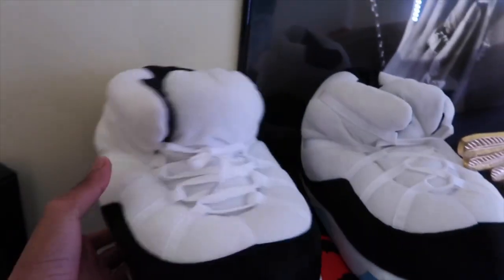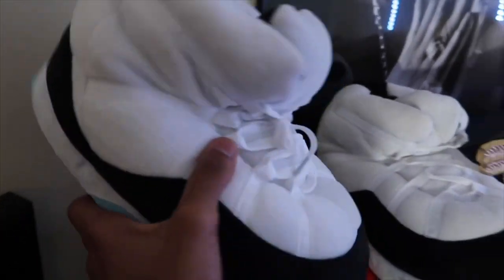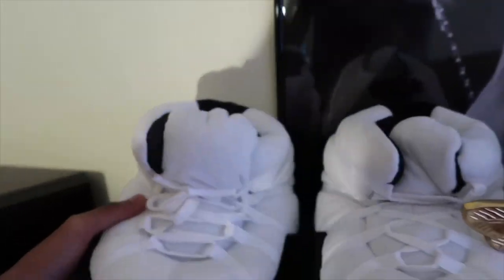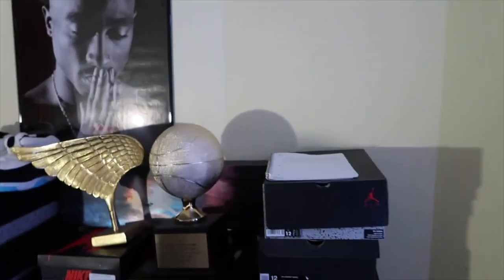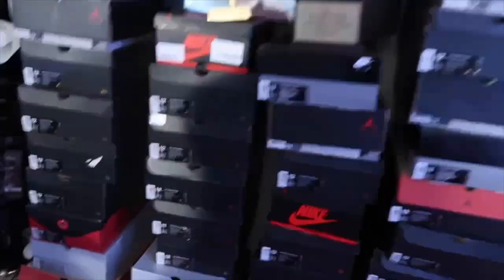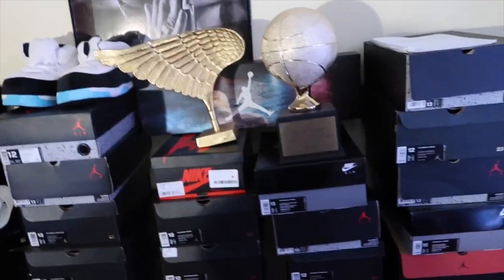Y'all see these though? Nobody got these. These are Retro 11s. I do got the real ones, but these are my slippers. I haven't even worn these, and I haven't worn my real ones either. Let me know if y'all want to see a shoe collection video — I got y'all if y'all want to see that.